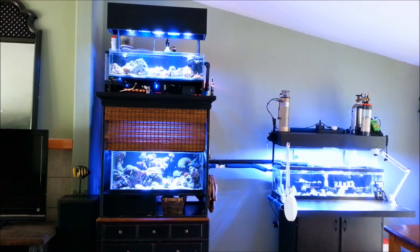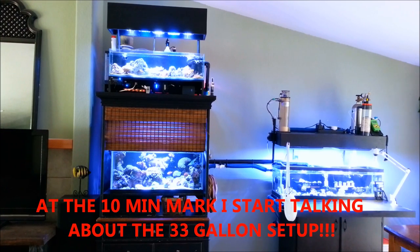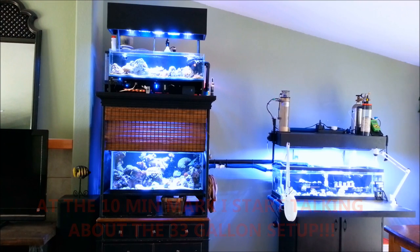Hey guys, Tyler Johnson back again for another update on my multi-tank system. A couple videos ago I did a video on Tyler Johnson's Monthly Coral Sale — I put up five frags for sale for my subscribers and viewers, and I used one of the buyer's video footage. In that video I basically showed you guys a picture of my 33-gallon frag tank that was basically empty, didn't even have the light rail over it or anything on it mechanically.